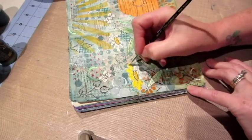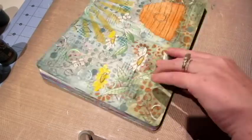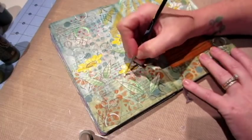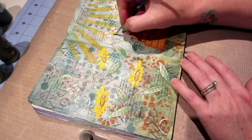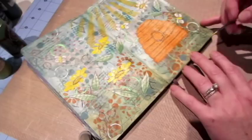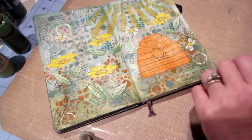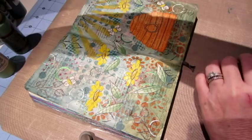I'm continuing to paint my focal images. I decided the flowers are going to be yellow — they're kind of sunflowers. I painted the bee skep in that same orangey color I used for the sunflowers in the background. The leaves — I think I probably changed the green color. But that's the thing: go with colors that appeal to you, that you love. Make it your own.